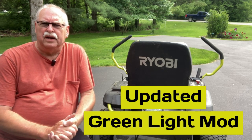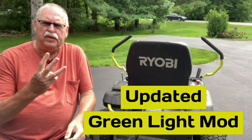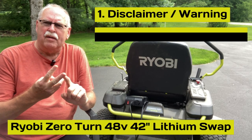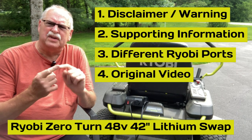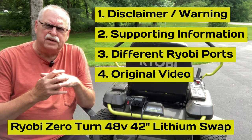This is a little update to my original green light video. I'm going to cover three things: one is a disclaimer and warning, number two is where I got my basic information from, and number three is the differences in the charging ports that I believe cause a problem.